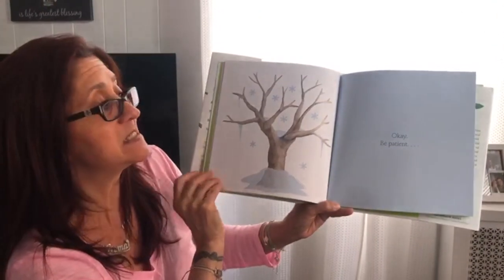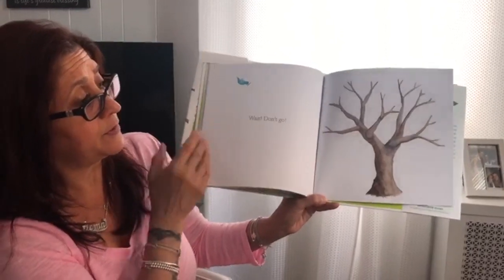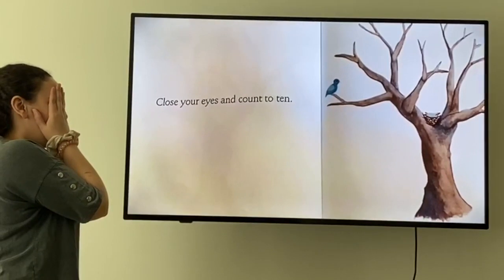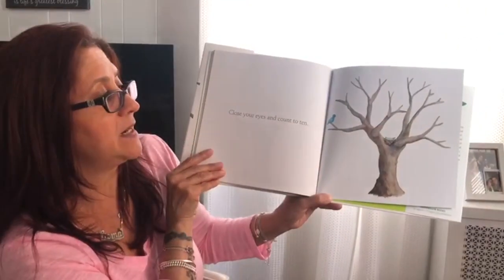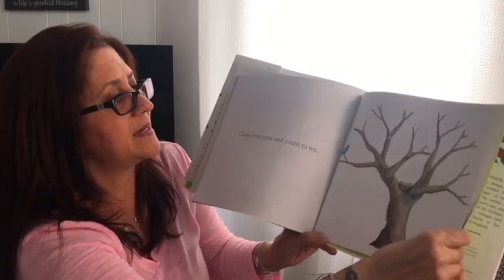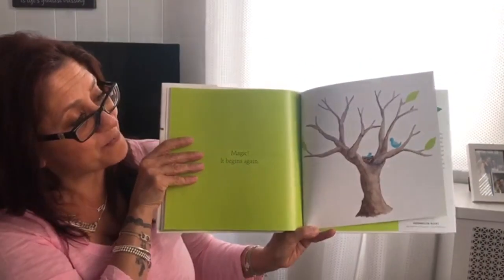Be patient, wait. Don't go — where did it go? It's all gone now. Close your eyes and count to ten: one, two, three, four, five, six, seven, eight, nine, ten. Magic! It begins again. Look — it's magic. How beautiful!